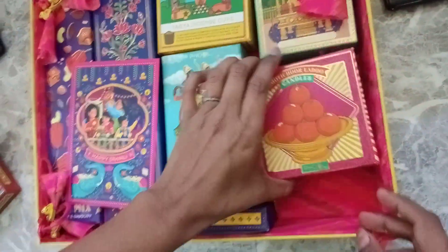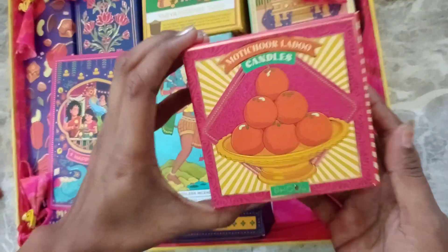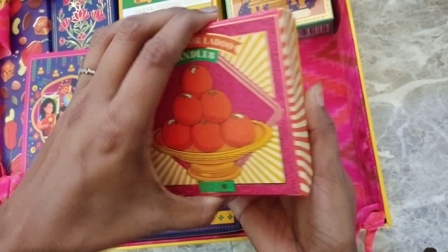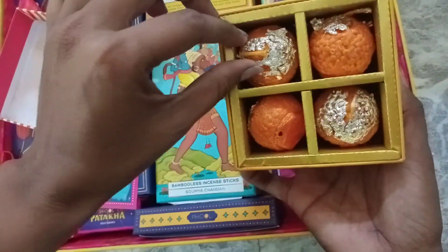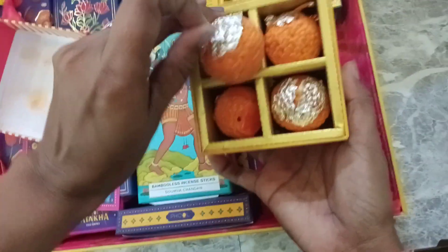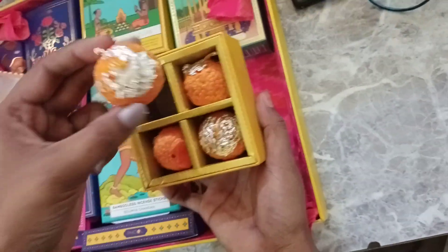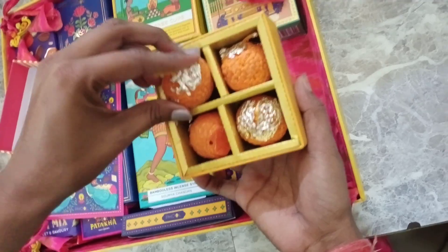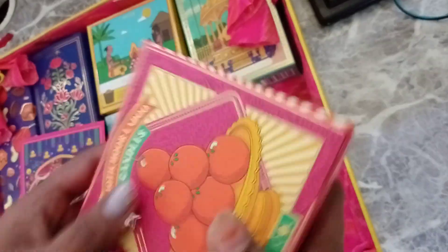And next, we have candles. This is a mint cup. These are candles. Look at this. This is a mint cup.